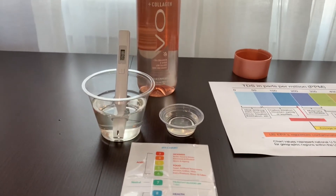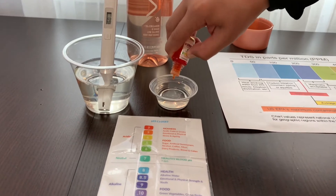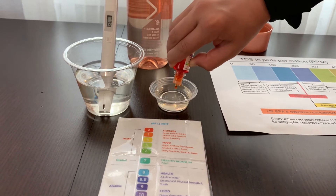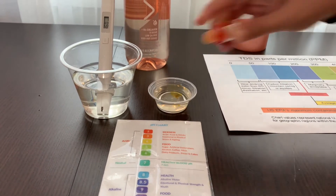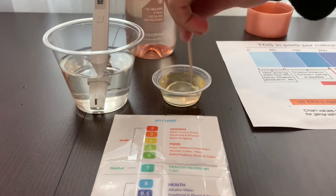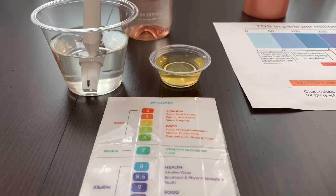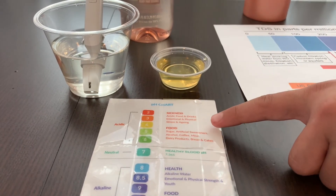Now, let's test the pH level. Do two to three drops. Let's stir it all for a better result. I give this a four. This is acidic.